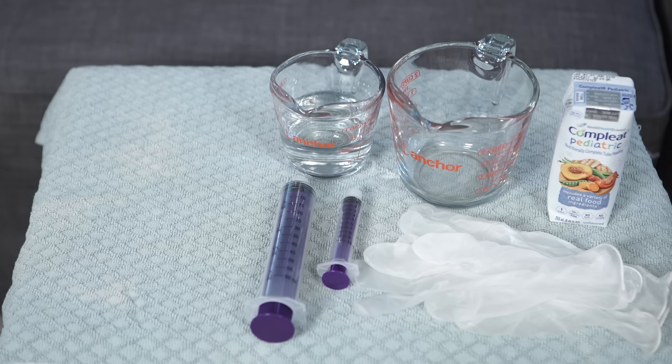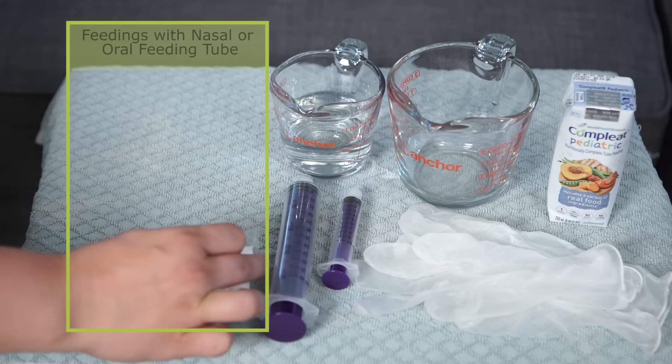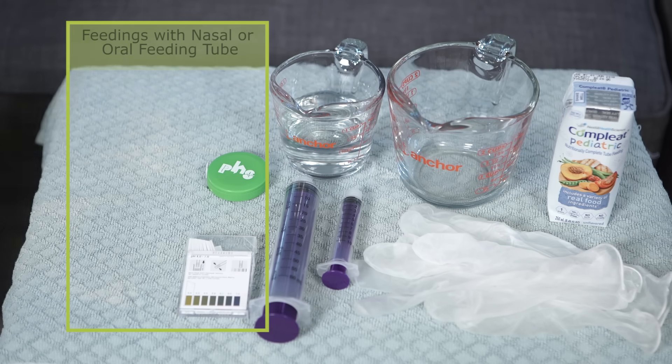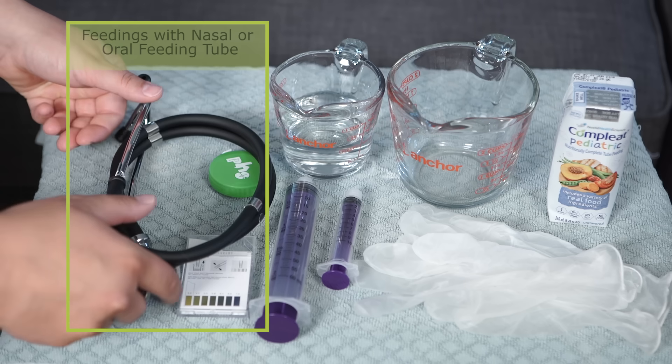For feedings through a nasal or oral feeding tube, you also need pH strips, measuring tape, and a stethoscope. You need these to check the tube placement.